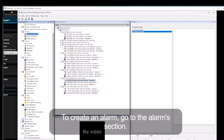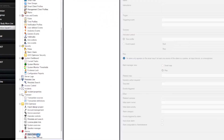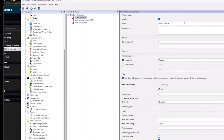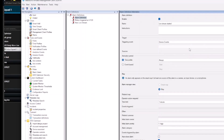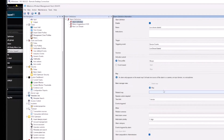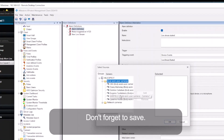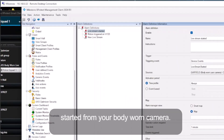To create an alarm, go to the Alarms section. Add a new alarm, enter a name, and select the triggering event. Choose device events and select live stream started. Under sources, select your Body One camera that you want to start an alarm from. Don't forget to save. Now you have set up an alarm that will trigger when the live stream has been started from your Body One camera.